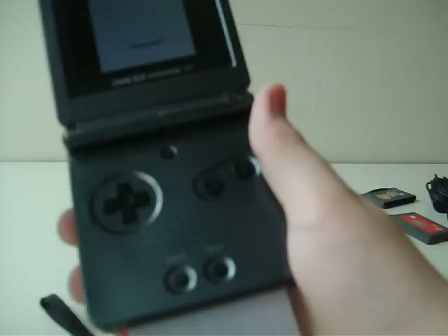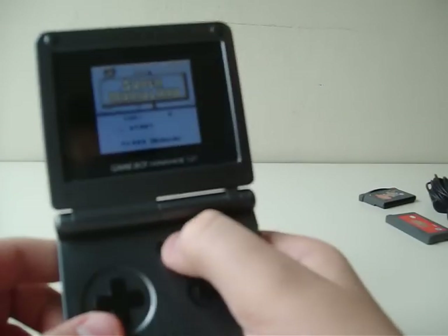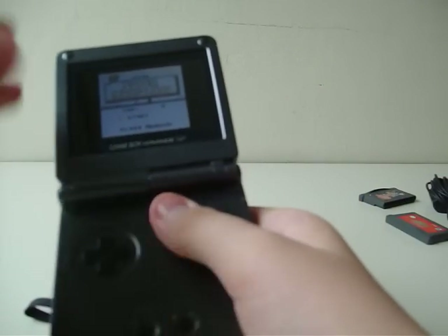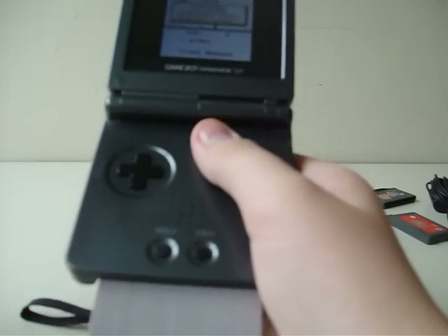I don't have a Game Boy Color, but let's try the famous Super Mario Land. The cartridges stick out, but that doesn't matter. When you first see that it sticks out, you might think that if you wobble it the game might freeze or glitch up, but it doesn't. I actually tried to move it many times and nothing happens.